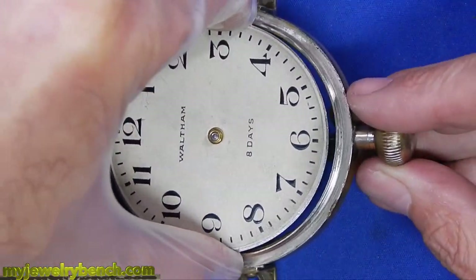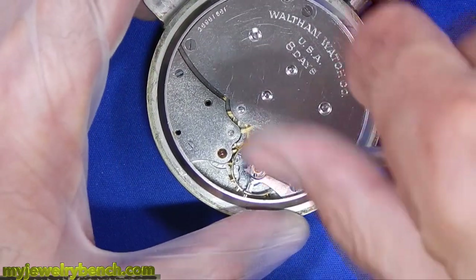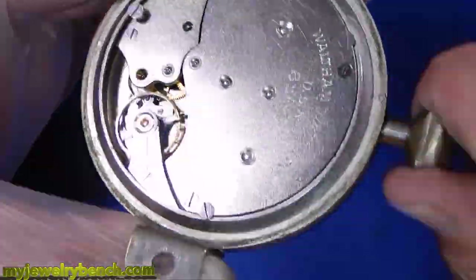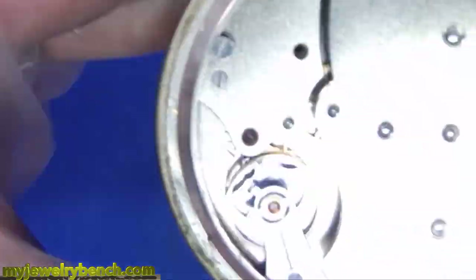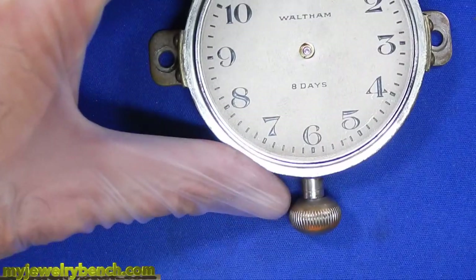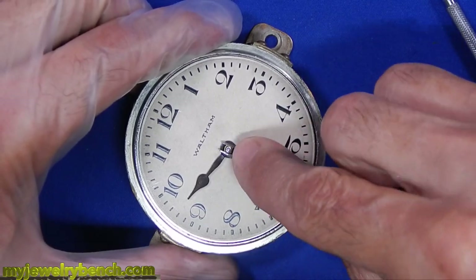With the clock working perfectly, I'm going to get this back into the case and put the case screws in. If you didn't notice, the stem and crown protrude from the bottom of the clock because the knob was typically under the dashboard. I'll give it another couple of winds and then hook it up to the timing machine to make sure it's keeping accurate time. Looks very good. I'll put the back cover back on and for the final part we will align the hands. There is no second hand on this, so all we have to worry about is the hour and minute hand.